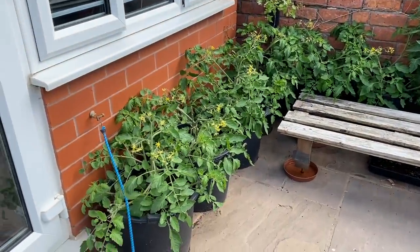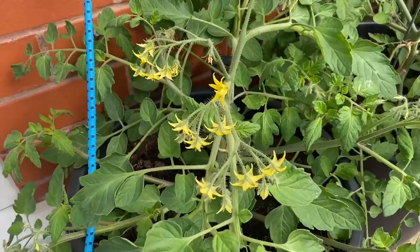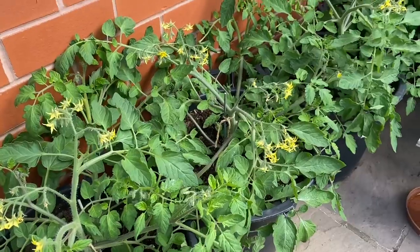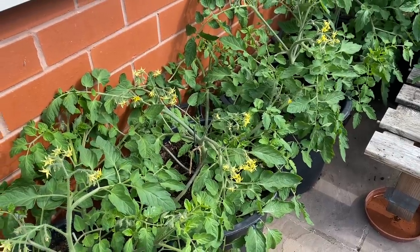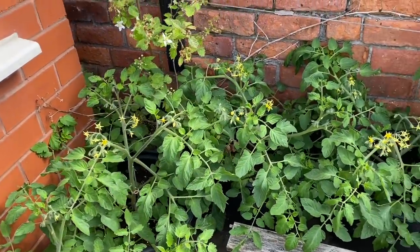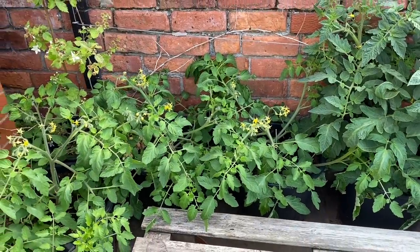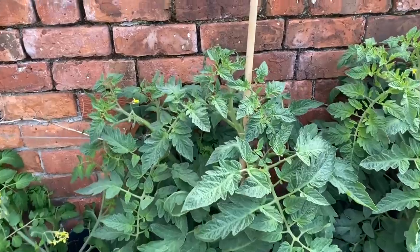Let's start in the tomato corner. These tomatoes have come on brilliantly in the last few weeks — these are Tumbler, and you can already see a lot of trusses on them with loads more to come. The key to a tumbling tomato like these is to give them a really big pot. A lot of people plant them in little tiny hanging baskets and you do get a decent crop, but by comparison with a nice big pot it's quite considerable. I tend to think I get more tomatoes off these than the ones in the polytunnel — it's just that the polytunnel ones are a bit tastier.